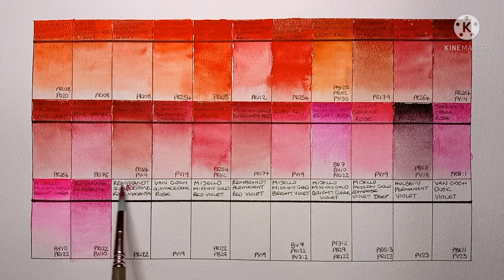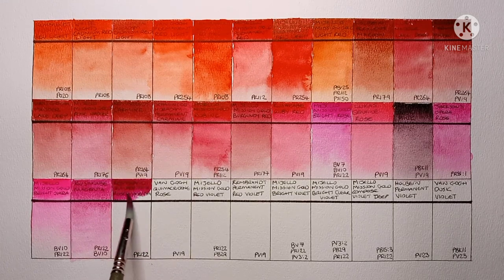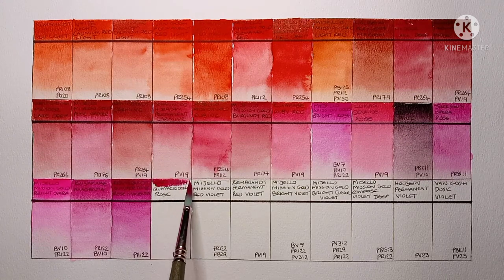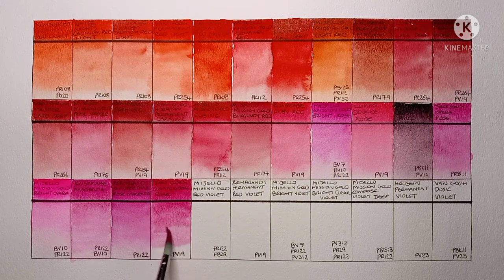Then we have Rembrandt Quinacridone Rose Magenta, PR122. I hadn't used this pigment much in the past but I'm really starting to like it — it's a really versatile pigment to have in your palette. Then we have Van Gogh Quinacridone Rose, PV19. It's a nice and useful paint, but I much prefer the Rembrandt PR122. This one is much cheaper though.